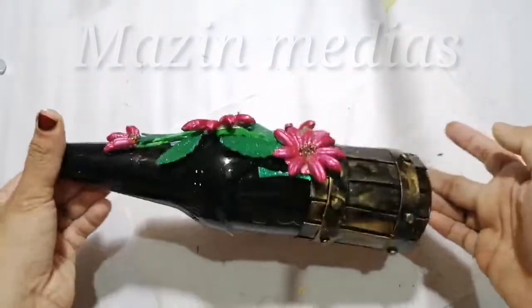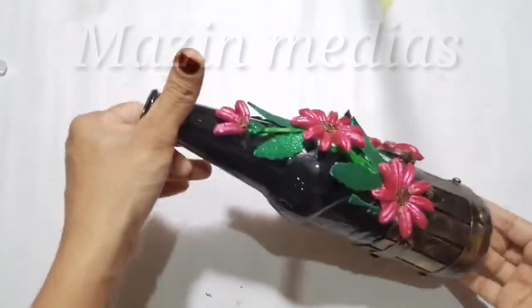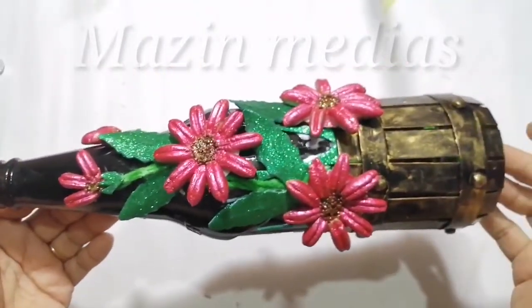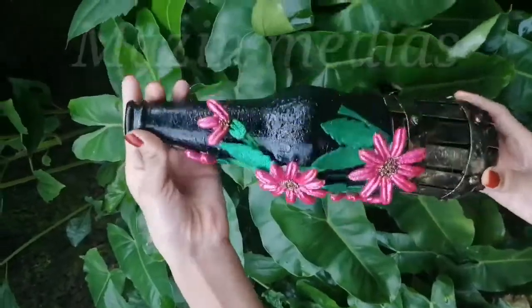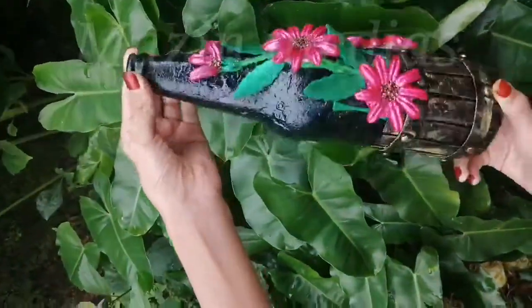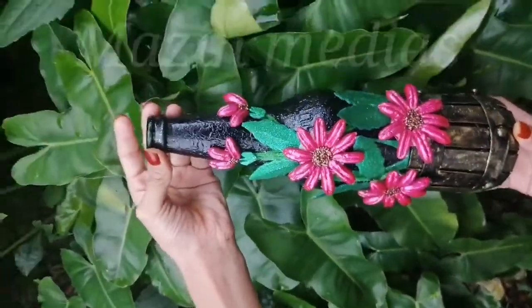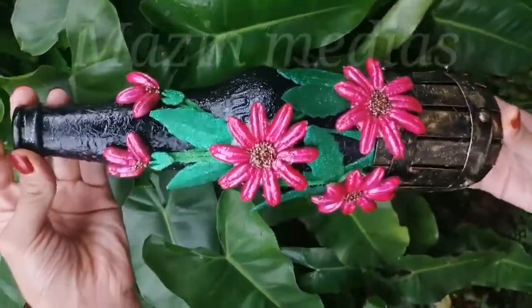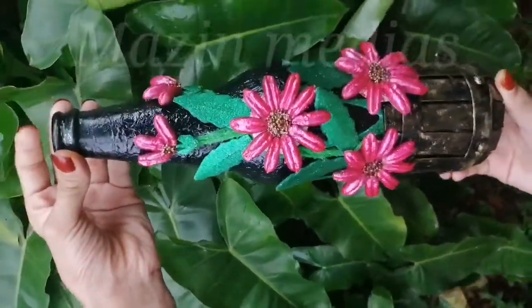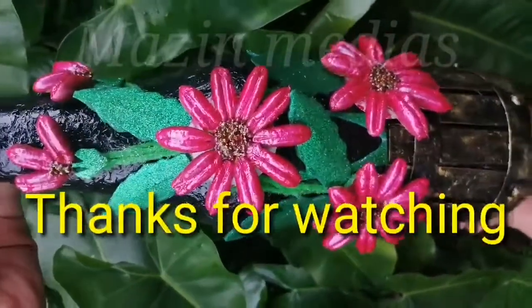Now I am going to cut two leaves. I am going to add the seeds. Please like, share, and subscribe. Please give me feedback in the comment box. Let's get started in the next video.